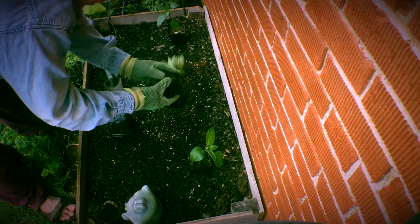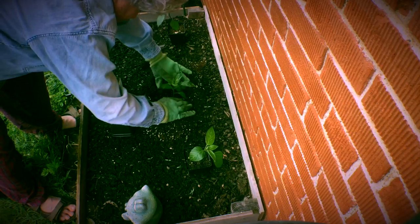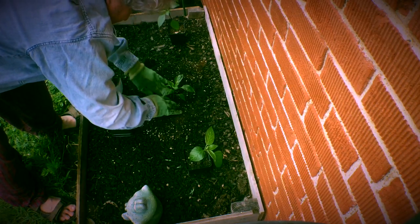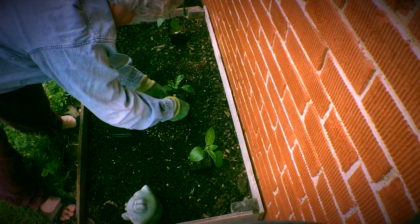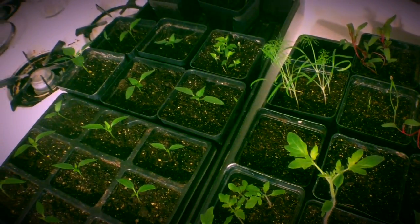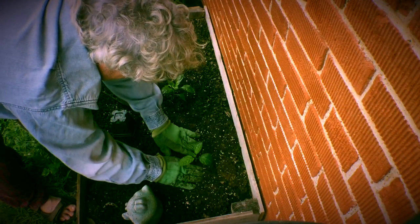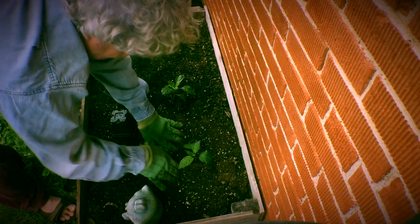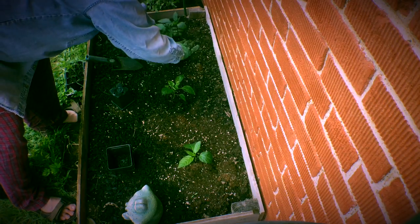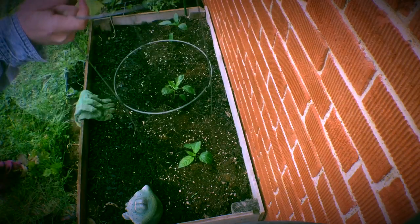I threw in some worm castings and it's ready to go. It's got a nice little root system. Plop this down in there, backfill it a little bit, press it in. Soil's already pretty moist. I did like eight tomatoes and 30 pepper plants — all those are red marconis. I really hope they take off. I did them a couple, three years ago and one plant was awesome. Hopefully I'll just nurse these and really get something good.